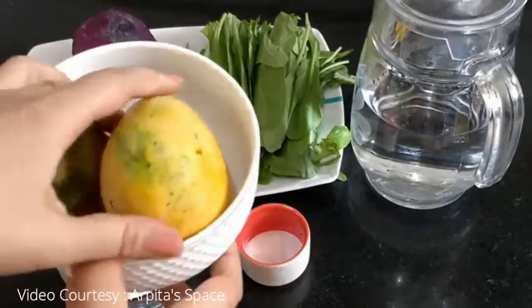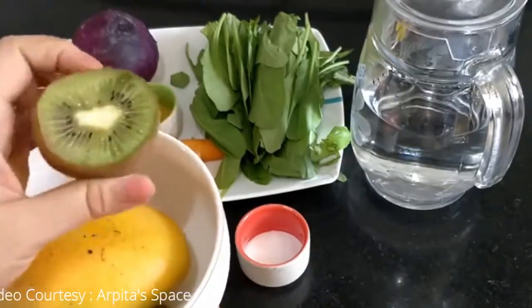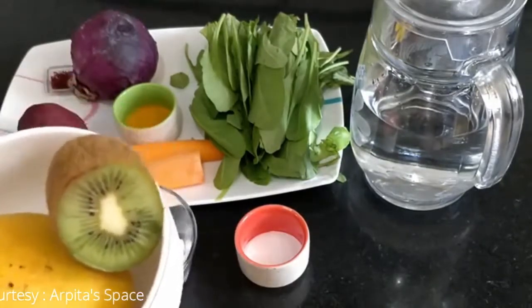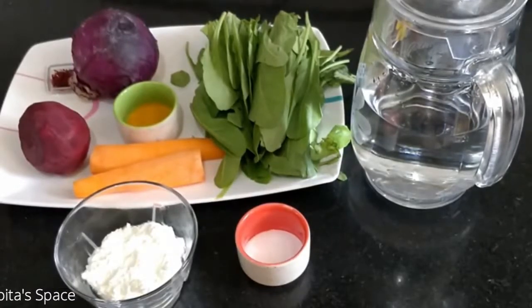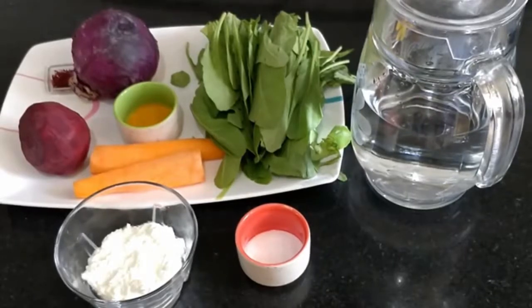If you need yellow color, mango is a very good source. For green color you can use kiwi, but the kiwi should be ripe — it will give a bright green color, though added to a dish it may not stay very bright. For red color, you can use pomegranate juice; if you concentrate and boil it, it will give a deeper red. You can use all these natural food colors in cakes, pastries, smoothies, and ice creams.